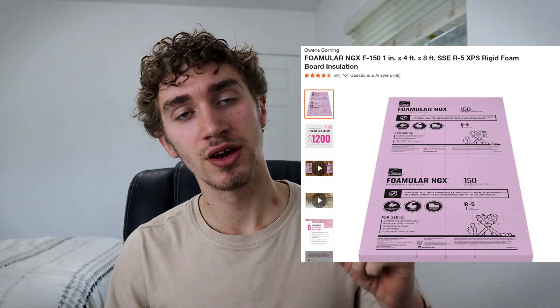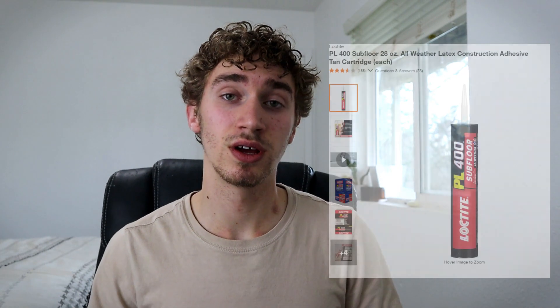For foam, I used XPS about one inch thick and it has an R-rating of five. I chose it because it has a high crush resistance and I didn't want to frame the floor. For the plywood, I used three-quarter tongue and groove — three-quarter because it's thicker and I will have less flex, and tongue and groove so that my seams are more rigid. For the glue, I used Loctite PL 400, a general subfloor glue. You really want to make sure you let it dry for about 24 hours before you do the next steps.